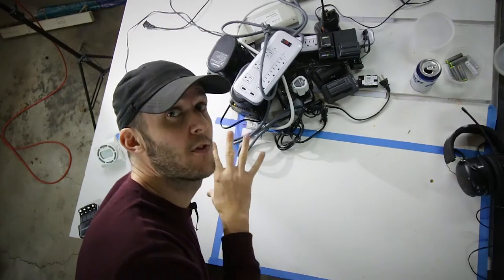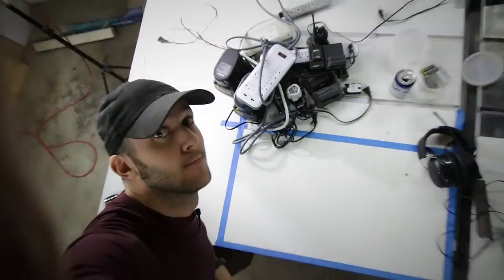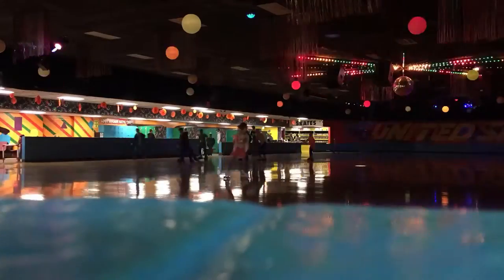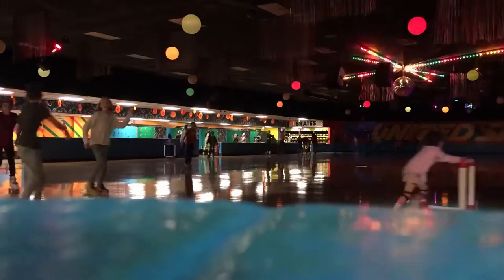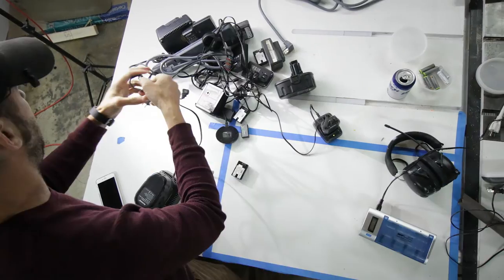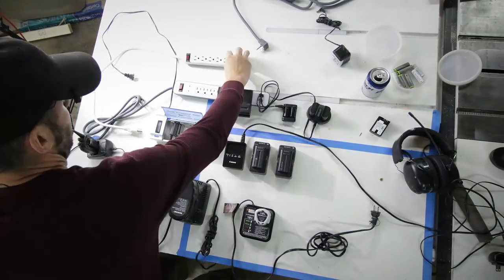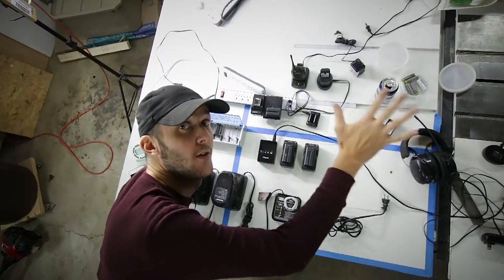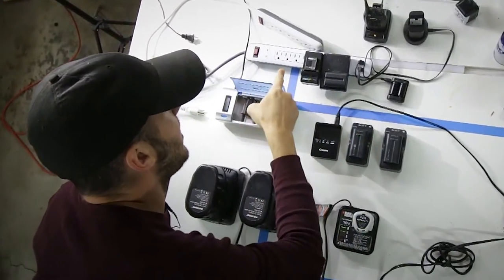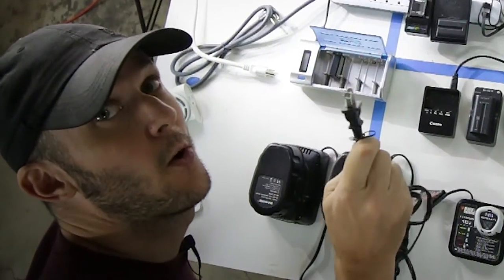As you'll see in the forthcoming montage, I'm going to take all this, try to lay it all out and make sense of it all. Cue the music — the point of all this is to make sure I have enough plugs for all of my toys.